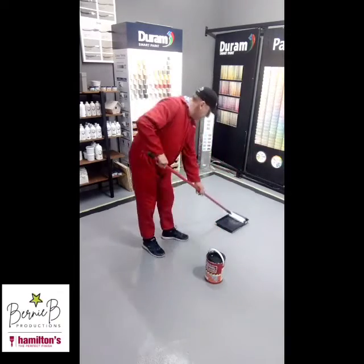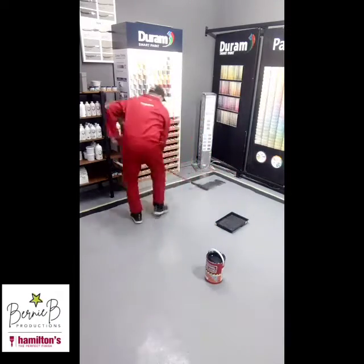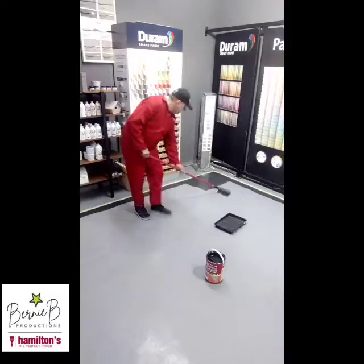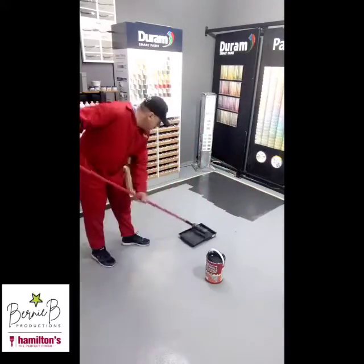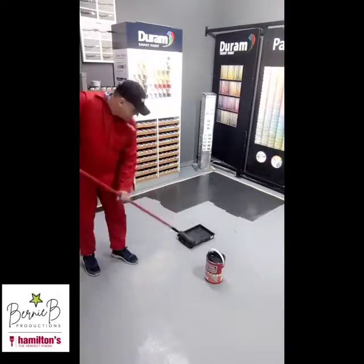Always the key here is to pour your product into the tray — never puddle it on the floor. Load the roller in the tray, start about a roller's length away from the edge, and work your way in. Load a little bit away from the edge and work it across.